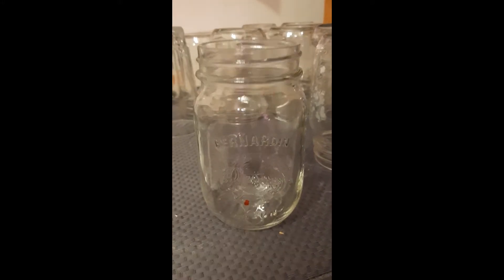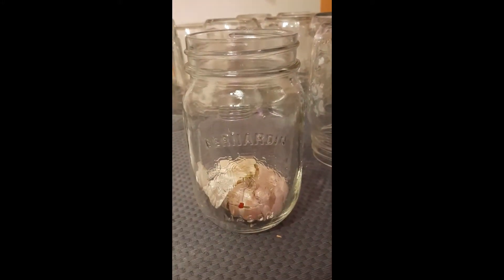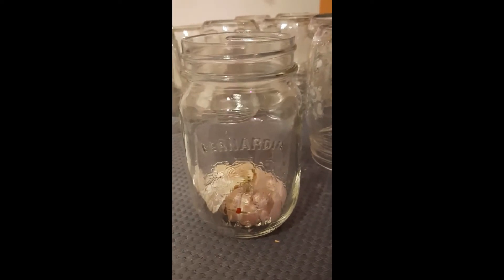Are you having difficulty peeling your garlic? For this hack, all you'll need is a jar, an appropriately sized lid, and your garlic.